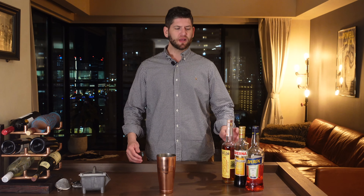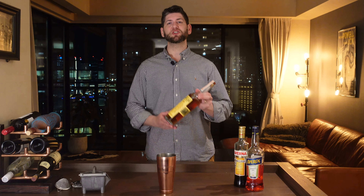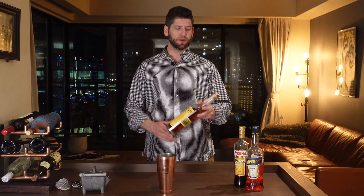The Paper Plane consists of lemon juice, Aperol, Averna, and a bourbon. Today for that bourbon we'll be using an E.H. Taylor small batch hundred proof bourbon.